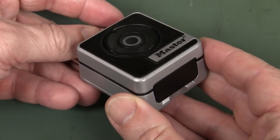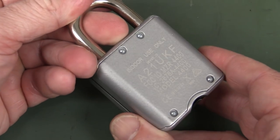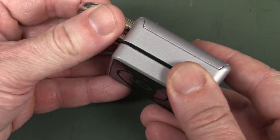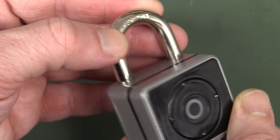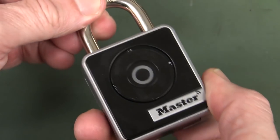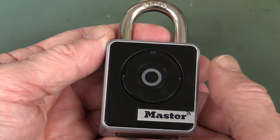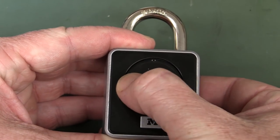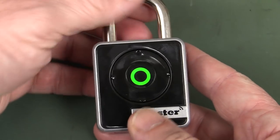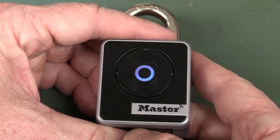As an actual Bluetooth padlock product, I don't mind it at all. It feels really quite robust. And it's got apparently a boron carbon-type hard and steely shackle and things like that. I do like the button interface which works quite well. It comes with a combination which you can actually reset on your phone, by the way, and it's easy to open and close with the combination.